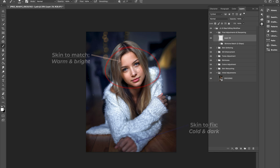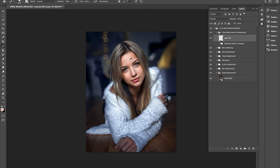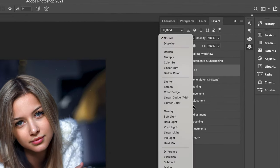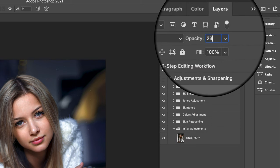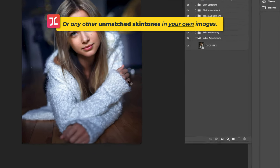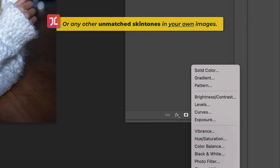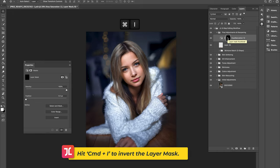We'll use the brush tool to paint in some brighter and warmer tones into the hands to match the color temperature in the model's face. With the brush tool selected, hold Alt or Option to bring up the color picker and select a color from the face. Change the blending mode to Soft Light and reduce the opacity to around 23%, then slowly paint in this new color over the model's hands alone.